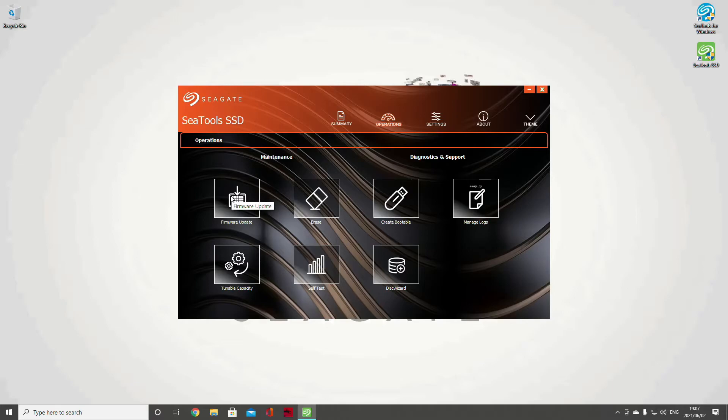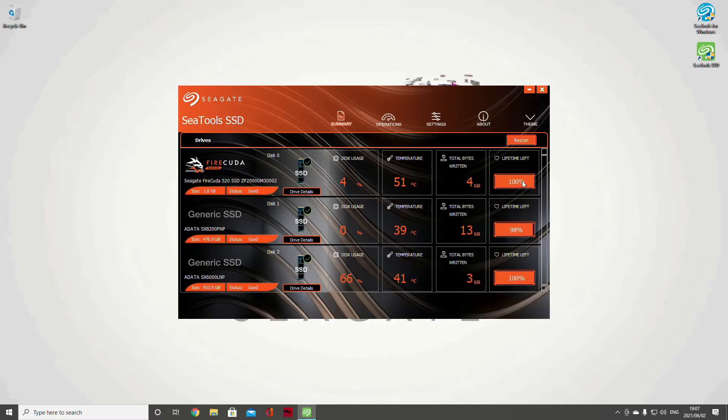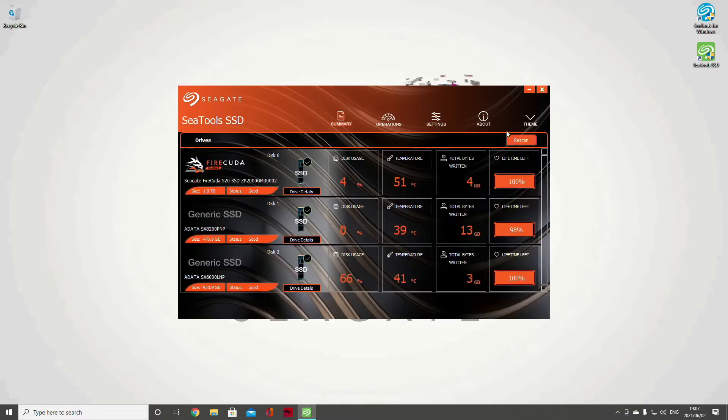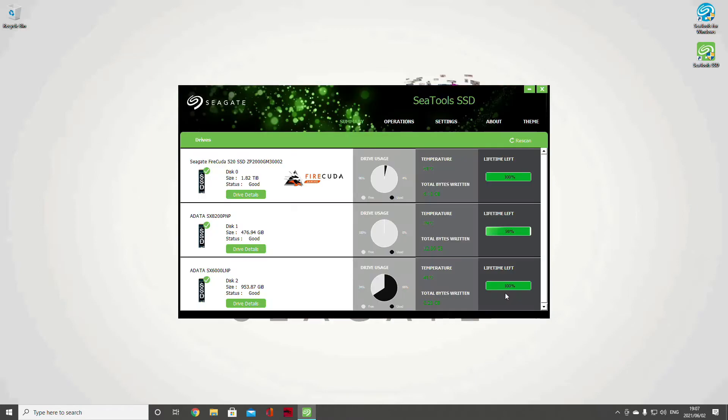Importantly, you can see the lifetime left on the drive. You can also go to operations and firmware updates — that's important when firmware is updated so you can squeeze more performance out of it. There are also arrays, bootable management, logs, tunable capacity, and self-test options — nothing really to worry about since the disk is pretty much plug-and-play on PCIe 4. Under settings there's SMART polling frequency. SMART stands for Self-Monitoring, Analysis, and Reporting Technology — every 30 minutes the drive checks itself and gives you a report for any events.